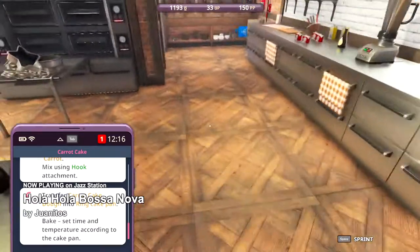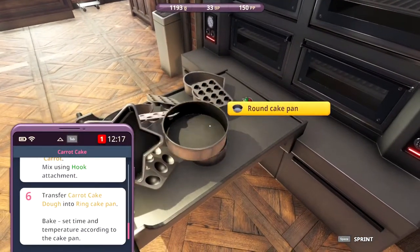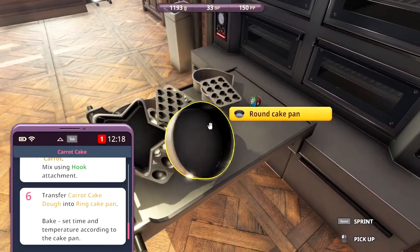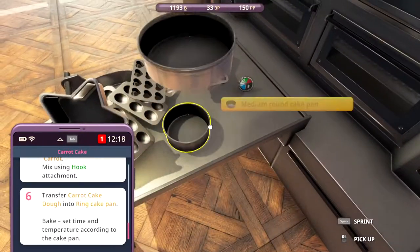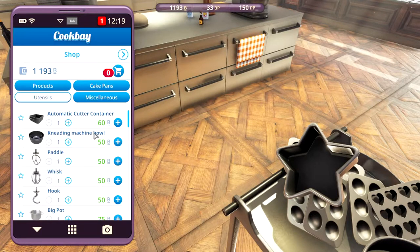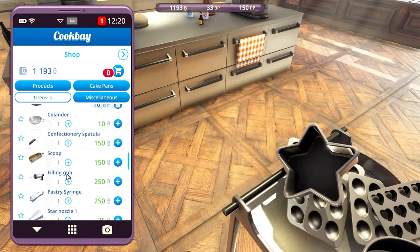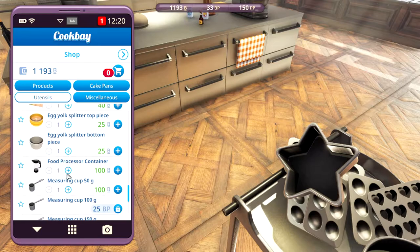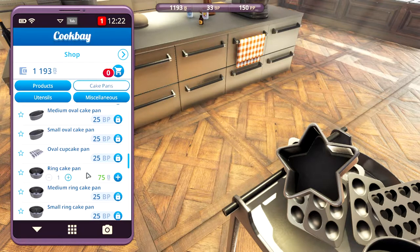Now we need to transfer into a ring cake pan. I don't have a ring cake pan — what is this? A ring cake pan — what does a ring cake pan look like? Let's go ahead and see if we can buy it. Cake pans — ring cake pan, there we go. It's one of those. Let's buy that.